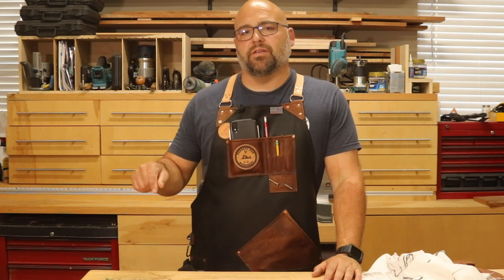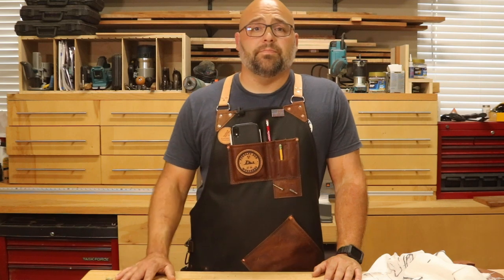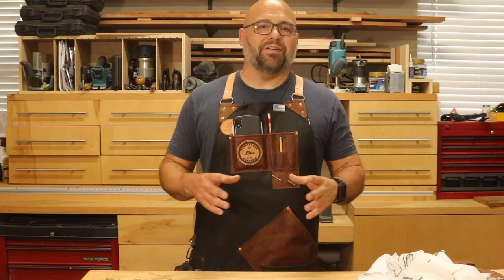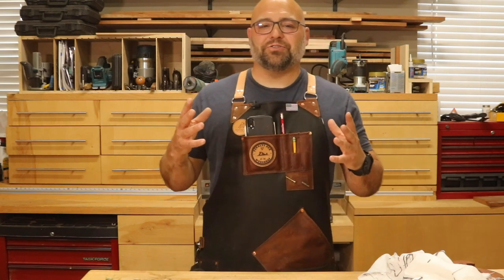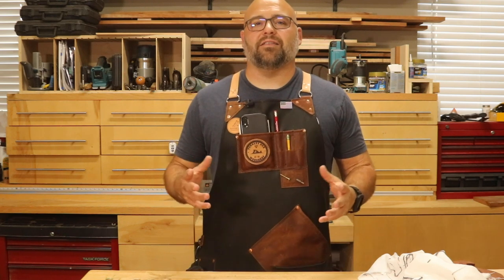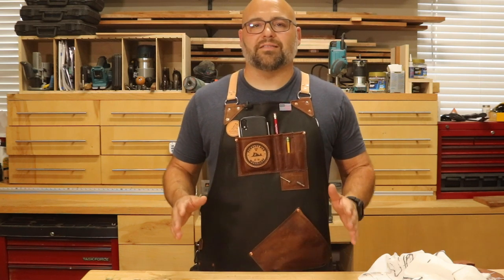I'm going to put a link to their website down below — make sure you go check them out as well as their Instagram and YouTube. Once I got the package when it was done, I opened it up and was just hit by the incredible smell of leather. It smelled like a boot barn — it was amazing. Once I got my hands on the actual apron, I was struck by just how well it was made. There was no doubt I was going to be wearing this on every project, and no doubt it was going to last a lifetime.